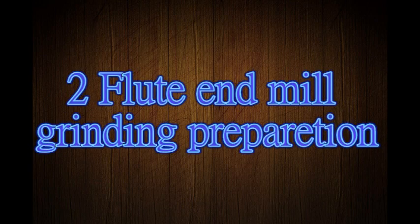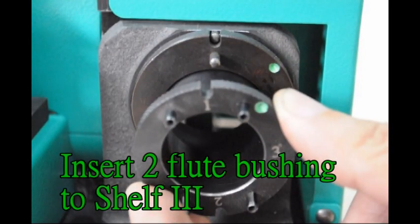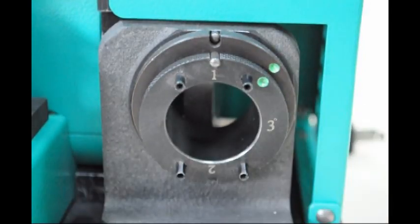2-flute end mill grinding preparation. Push up the positioning pin on shelf 1. Insert 2-flute bushing to shelf 3. Shelf 3 angle must be on 3 degrees.